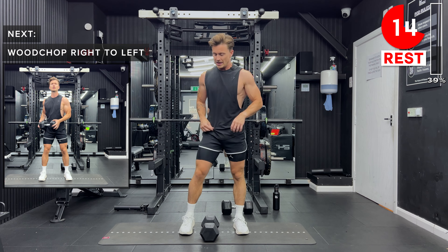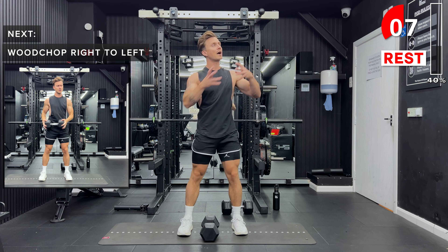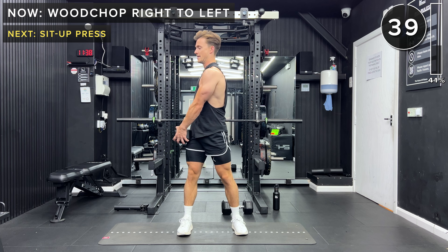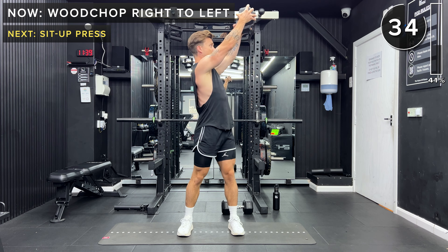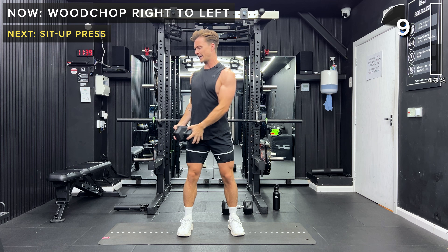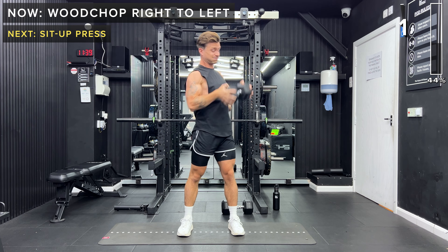Next we're doing the same on the other side. Holding one dumbbell at each end, we're going to start with it outside the right hip and bring it up and over the left shoulder. Let's get ready to go. Okay, let's go. Keep going. 10 seconds, keep going. And take a rest.